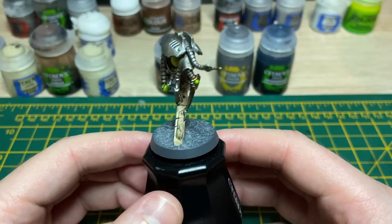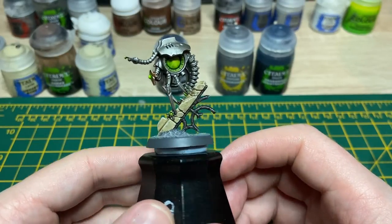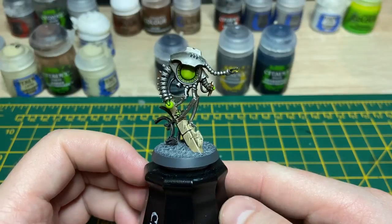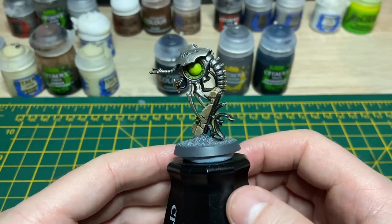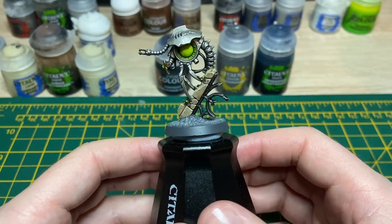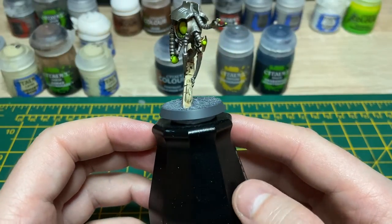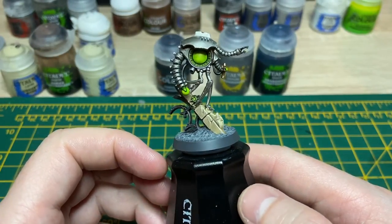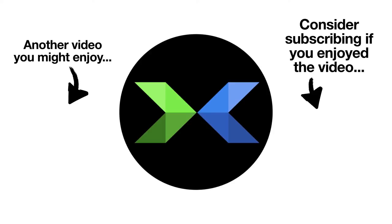That's the Eshin Grey base rim done, and your Necron is done. It's a nice simple scheme that looks decent and will look fine on the tabletop. I hope that's been helpful in providing you guys with an example of how to get your Indomitus Necrons all painted up quick and easy and looking alright for the tabletop. If you found this video helpful I'd appreciate it if you could give it a like. I do plan on doing similar videos for all the other Necron models in the Indomitus box, so if that's something you might be interested in watching please consider subscribing. I'll be posting proper pictures for reference on my Instagram — that is BradDoesWarhammer on Instagram. Cheers guys, thanks a lot, bye.